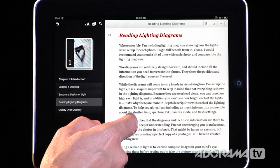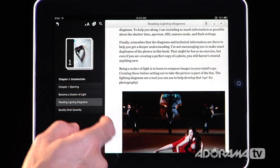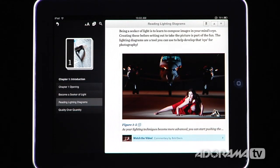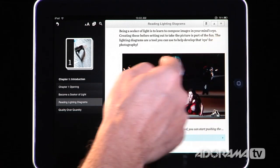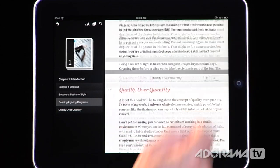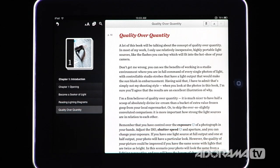Going to the next page, it explains how to read a lighting diagram. You can see an image of a girl in front of a plane — she was safe. You can scroll through using your finger, or use the little arrows on the side to go to the next page, which is really nice.